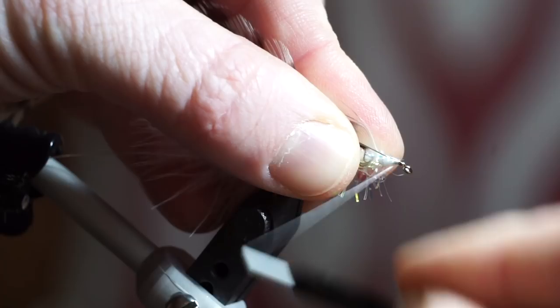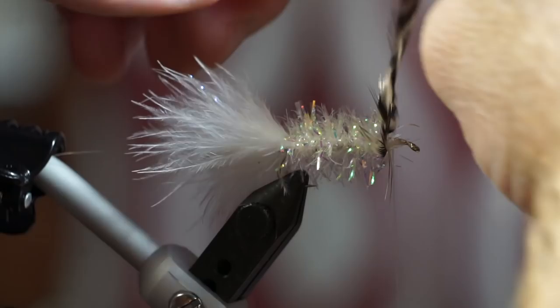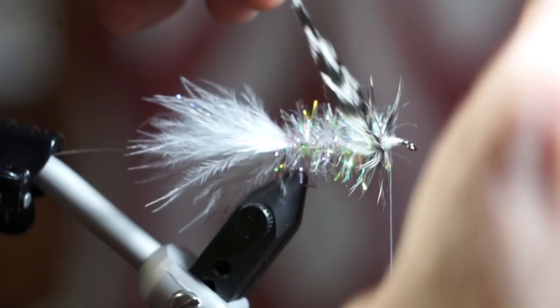Now start wrapping around the fly. Wrap twice around the top of the hook, then start palmering down the hook shank until you reach the tail.